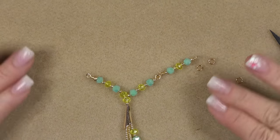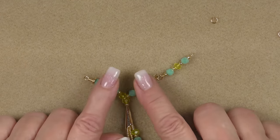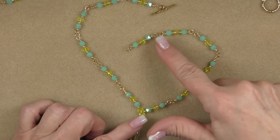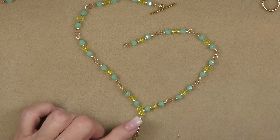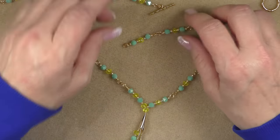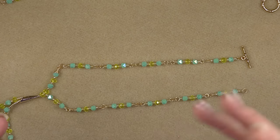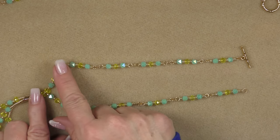On one side I put six units (including the tassel unit) and on the other side I put five, simply because this unit is longer — so when stretched out, both sides are basically the same length. It's going to hang a little canted because we want the fringe to be slightly canted due to the way we folded one loop out.